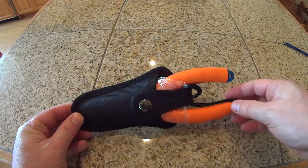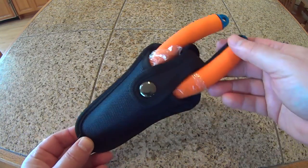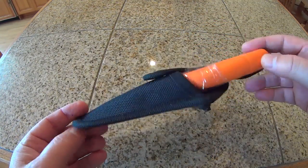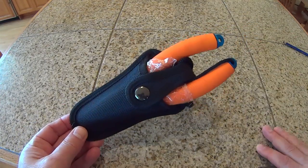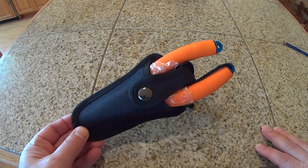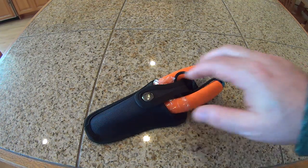My old pliers were from a company called X-Tools and I really enjoyed them. I looked everywhere but I couldn't come up with anything — apparently they're no longer made. In doing some research, I found these on eBay.